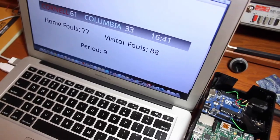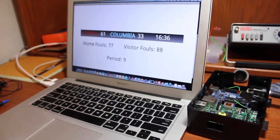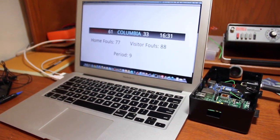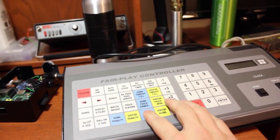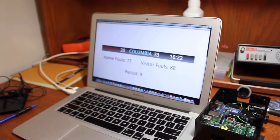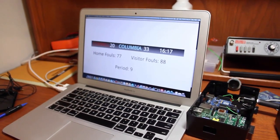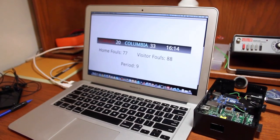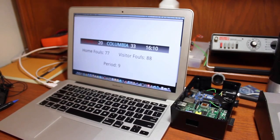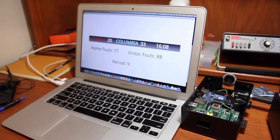The Python script just puts it up in a graphic display. You can see on the screen there — score, clock, foul information. If I go over here and change the home score to 20 and set it, you can see it automatically updates over there. You can see the clock there counting down. If I stop the clock, it automatically updates. If I start it again, it automatically updates in real time.